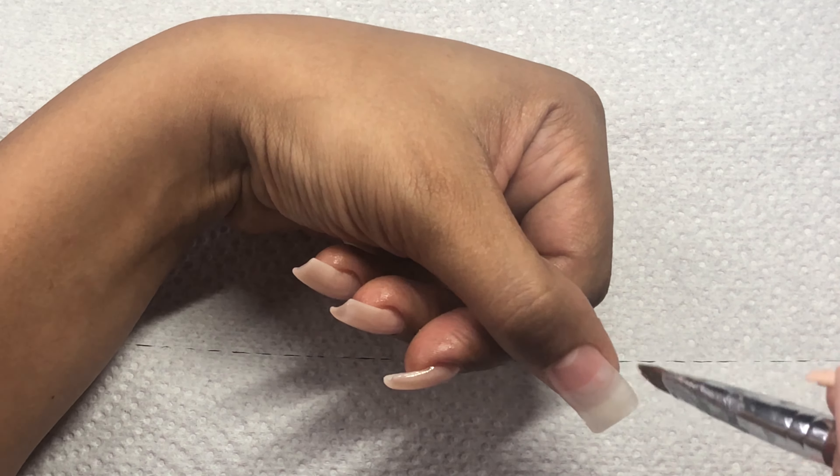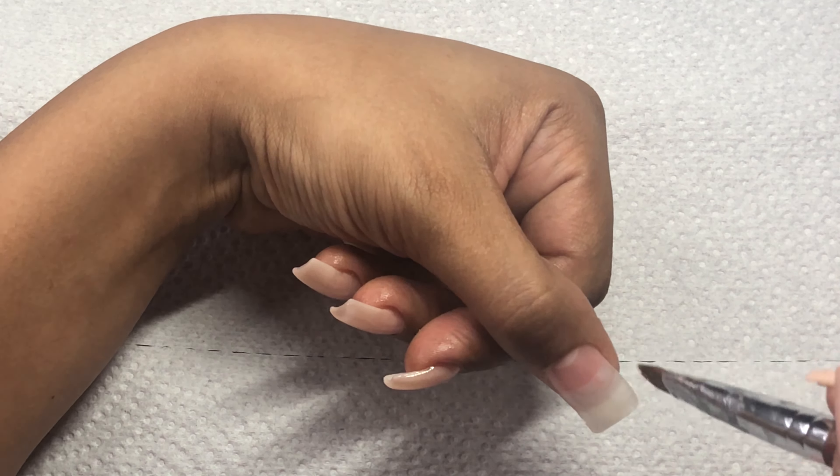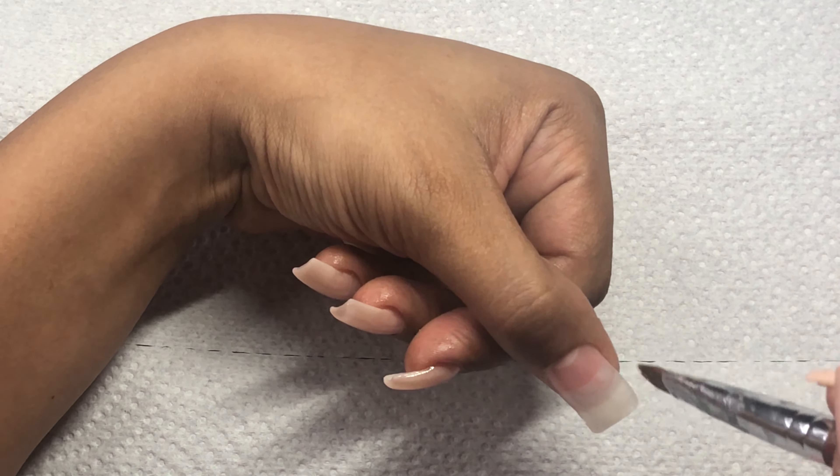I went ahead and did my left hand off camera, and these are how the nails turned out — super cute. Here I'm just spraying the nails down with alcohol and wiping them off to remove that sticky, tacky layer, before filing, shaping, and buffing the nails, which I'm also doing off camera because that takes forever. These are how the nails look after they've been filed, shaped, and buffed.